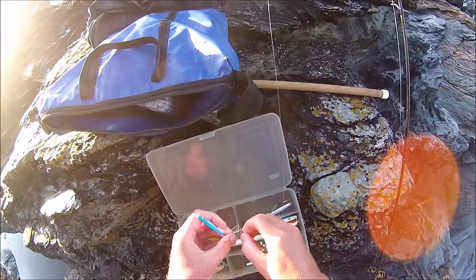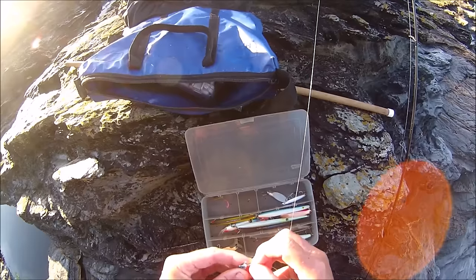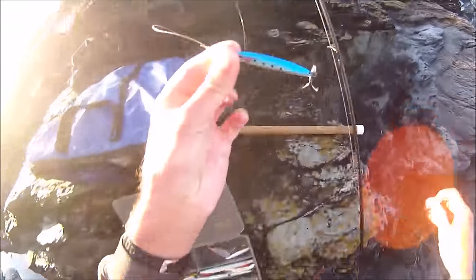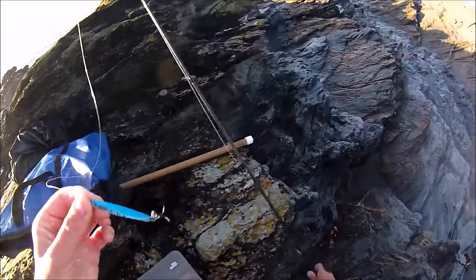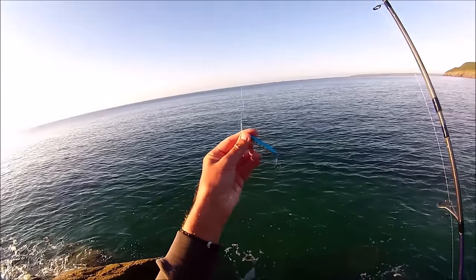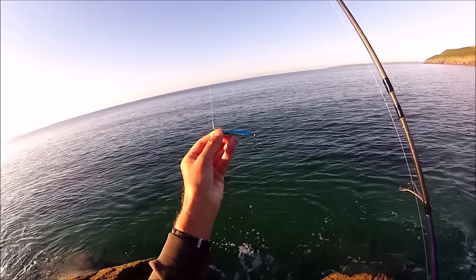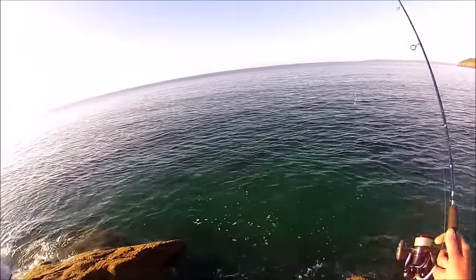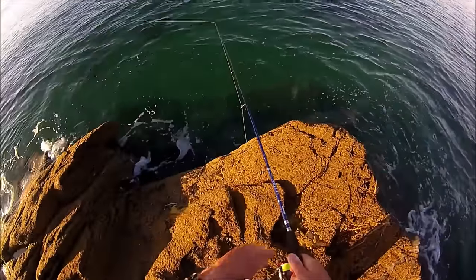I'm going to try the Dennett Super Sprat - it's the perfect size to imitate the sort of sand eel the mackerel will be feeding on, so let's see if that works. The other advantage of this lure is that I can cast a bit further than the Dexter Wedge - it's more streamlined, probably another 20 to 30 yards - which means I'll get out into deeper water, which might help in these bright conditions.